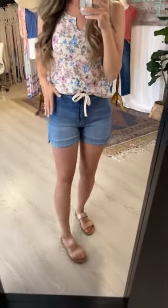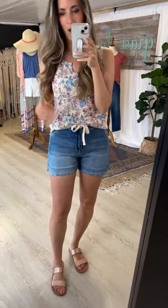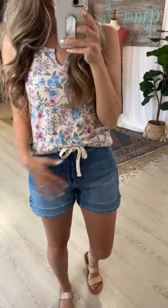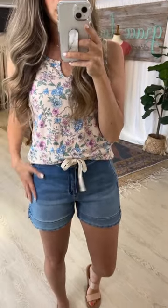We have faux pockets at the hip, and we did that because we really wanted these shorts to have a nicer, classic look. They're not your average distressed or raw-hemmed denim shorts — we kept the pockets faux to keep things really nice, sleek, and flattering without any bulging or opening at the side pockets.